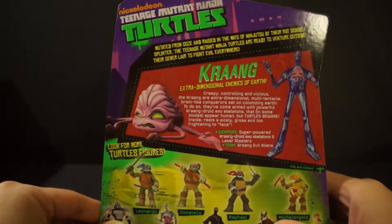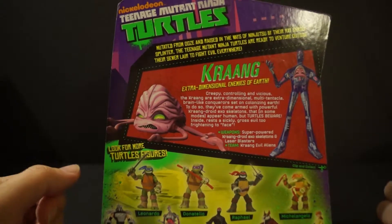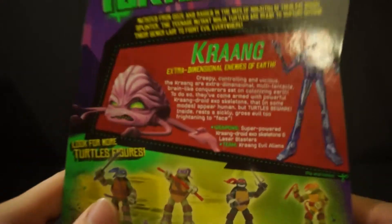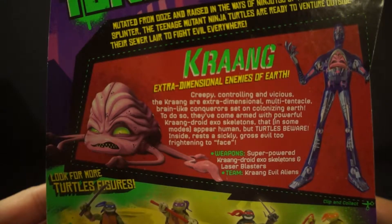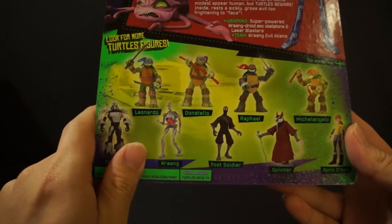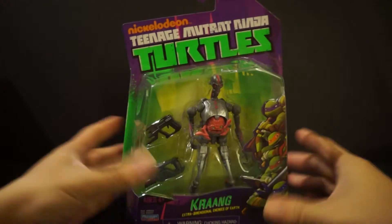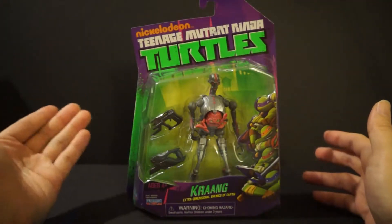On the back we have an awesome picture of the Krang with his little droid thing here — looks pretty creepy. If you guys want a close-up, pause it now. On the bottom you have some of the other figures you can get in this line. Now yes, this is an older figure, so keep that in mind.